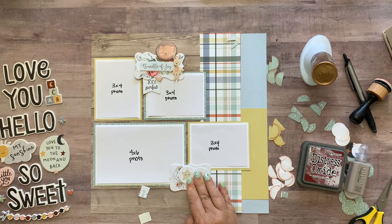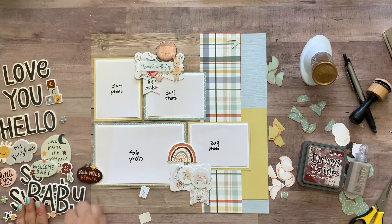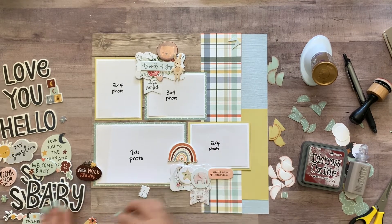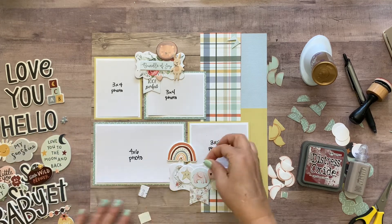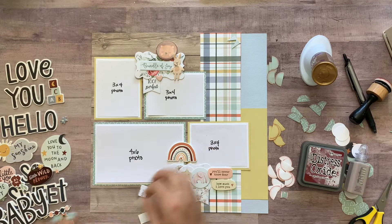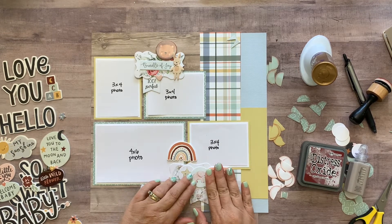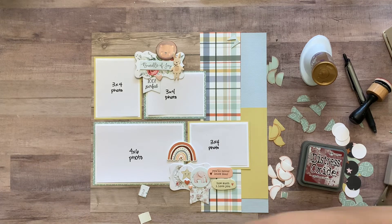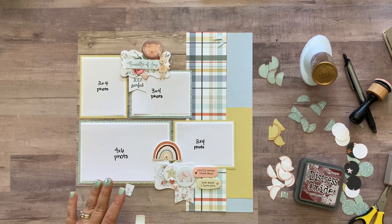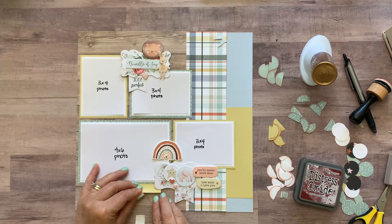I'm going to put — I love this rainbow, I know rainbows are all the rage right now — and 'you'll never know dear, how much I love you.' Then I put a couple little hearts on here too. Also remember the little scrap of yellow paper — I'll make it stick out here just to add a little color down there.